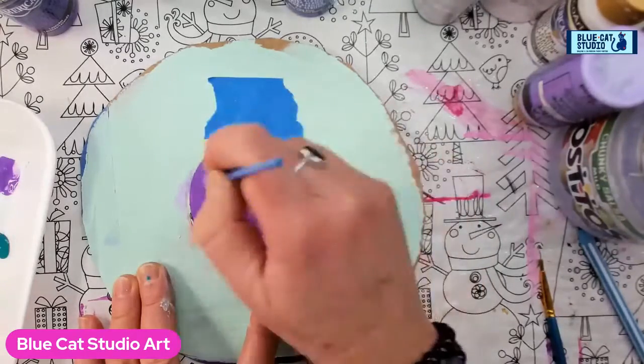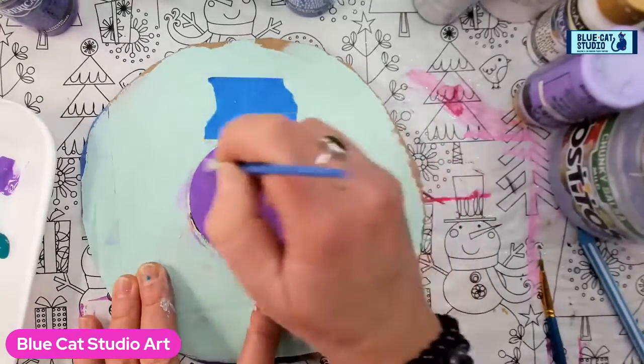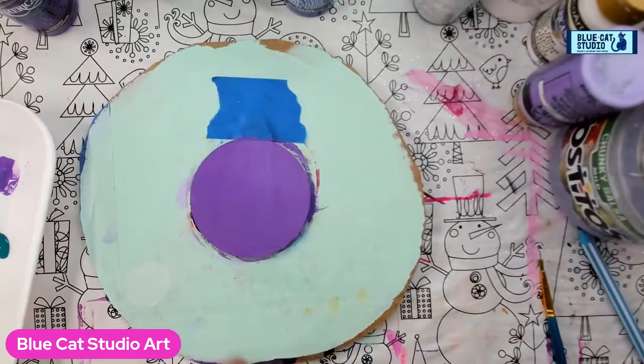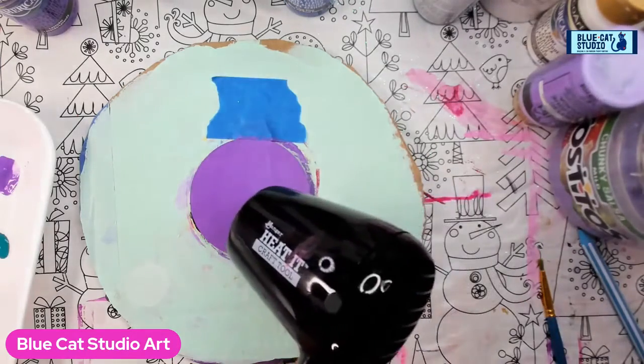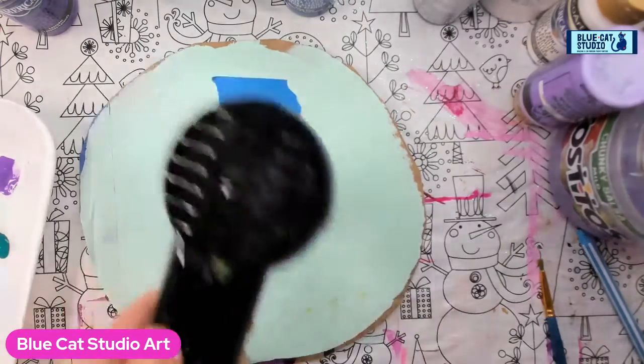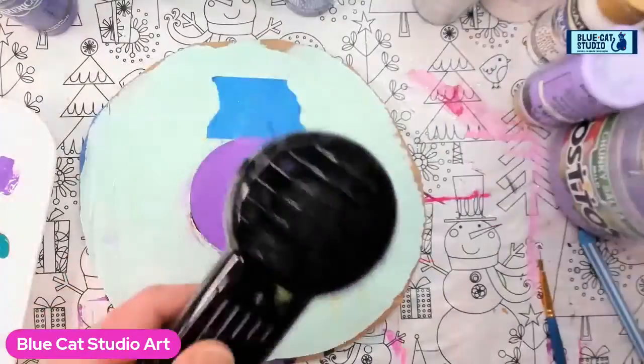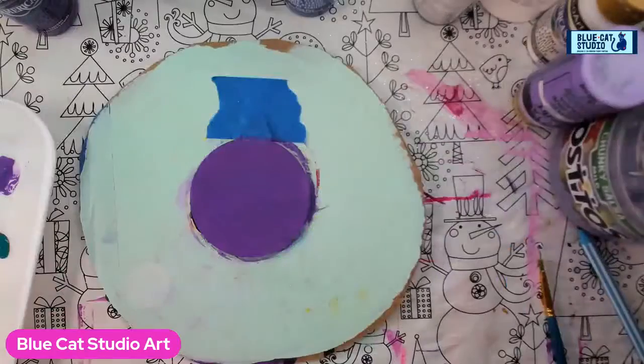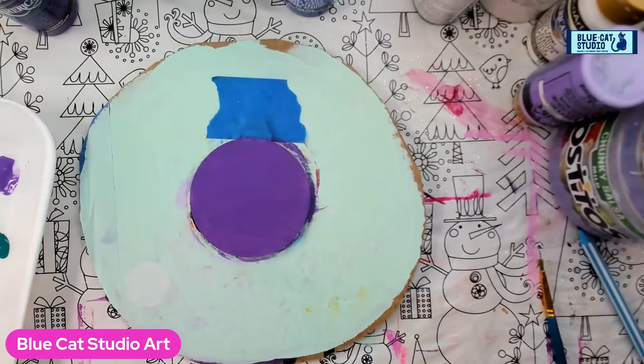So we're going to break out a pencil in just a second and hand sketch our little scene here. I feel like that's a pretty good basic purple coating. I'm going to offload my brush so I don't have extra stuff on it, and we're going to go ahead and rinse it while we give this guy a little glass. Just want it more or less dry so that we're not smudging paint with our pencil tip.